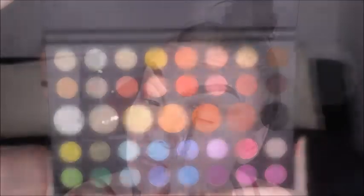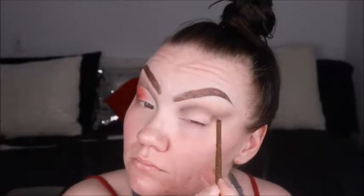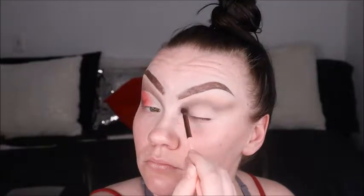Both brows are done and they're pretty symmetrical, so now we're going to start with the eyeballs. We're using the Unleash Your Inner Artist palette from James Charles and Morphe. Filming didn't capture the entire eye process, but for the cut crease we used Tea first and then went in with Benny, blending it out with one of my Luxie mini eye brushes for a nice flawless finish.